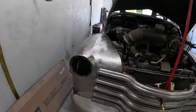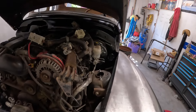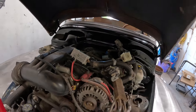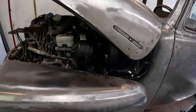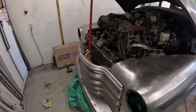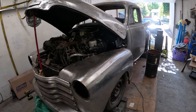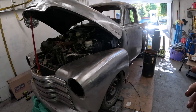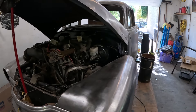Front end is back together, looks good. Check out that firewall — looks pretty good under here, really cleans it up. So now I'm just going to start stacking stuff inside until everything I hopefully want to keep from the Envoy is in the truck, because I have an entire Envoy in the shed that I need to get rid of.